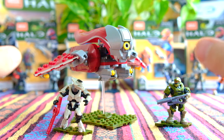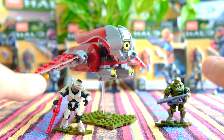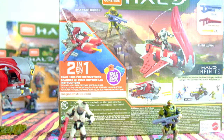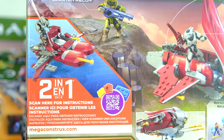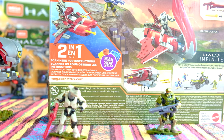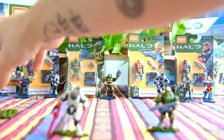I'm going to say pretty much straight away, yes. But there are different things we need to analyze, and one of the main things we're going to look at is the alternate build for this set. If you saw my review for the Skiff Intercept, I loved that alternate build. This one I don't think is as strong, but then again they are working with a lot less pieces.